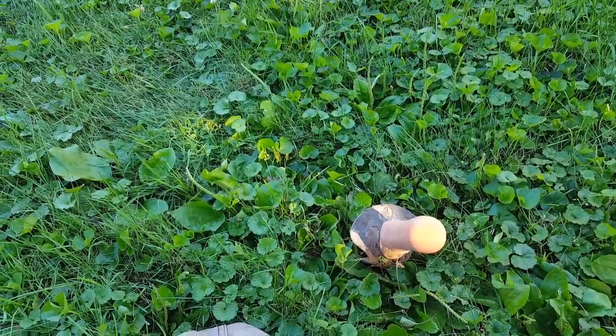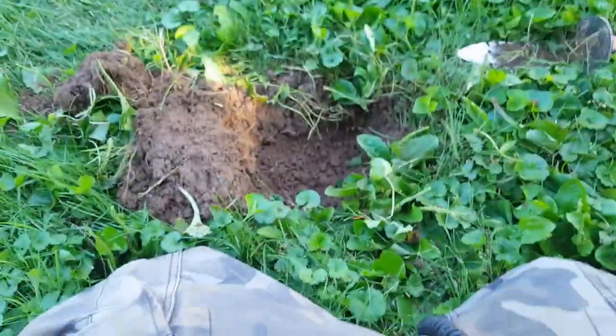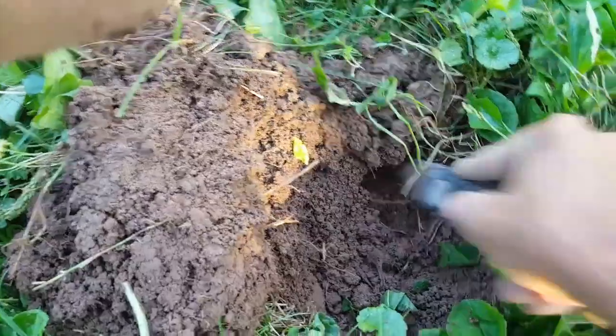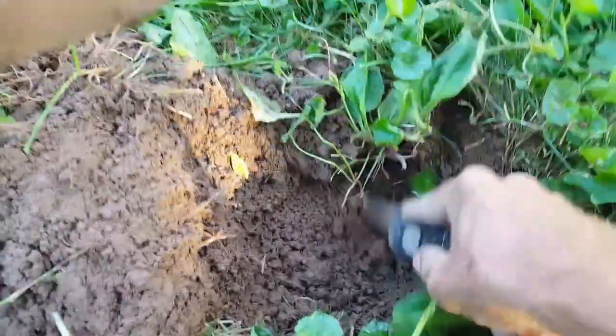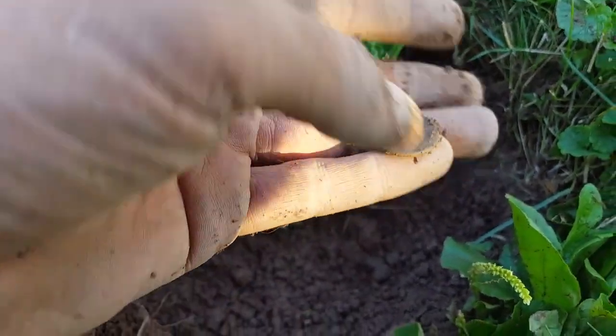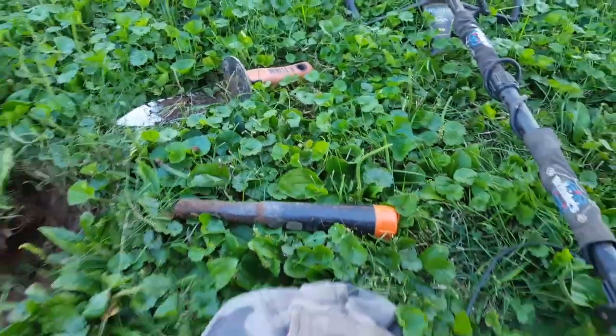This might be my last one. Got a bunch more Indians, a couple buffs. I switched over to all-metal mode because things are getting quiet — and I pulled out a barber dime. This is a fun site, but this might be my last hole. Oh my gosh, she's right here — that's a wheatie. Is that 1916? Oh man. Since that's the last one...